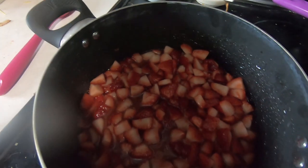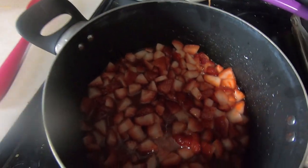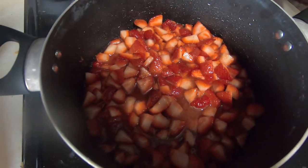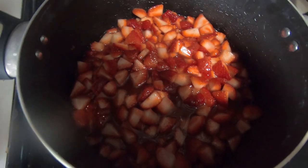Now that our sugar is completely dissolved, I increased the heat to medium-high and we're going to wait until this starts boiling, and in between I will be stirring.